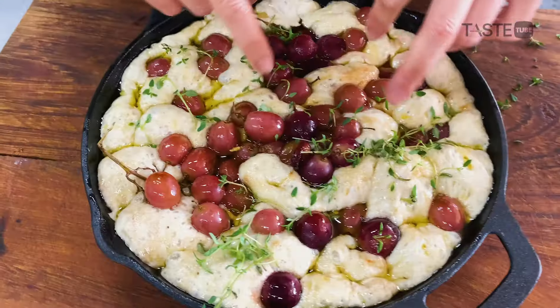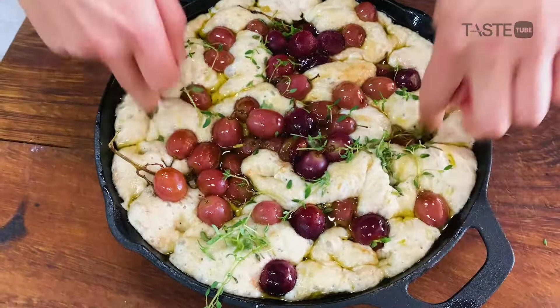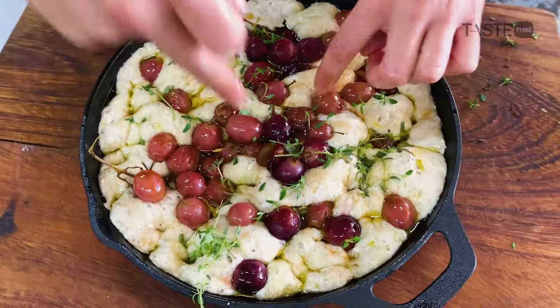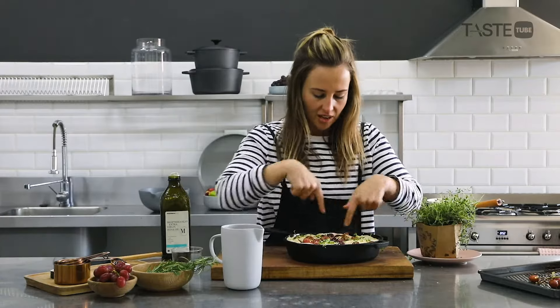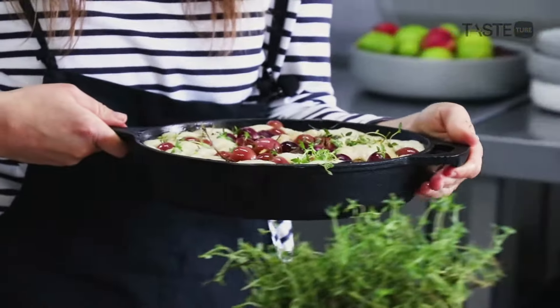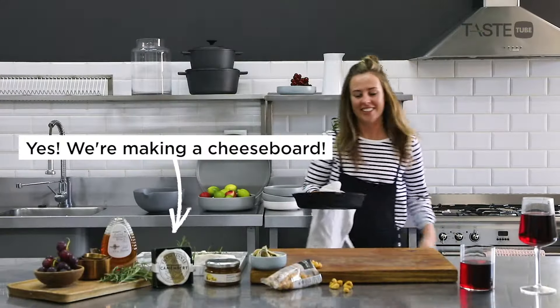I'm going to add another little glug of olive oil — it gives it that beautiful crust, crunch, and golden deliciousness. Then just a few more dimples to make sure we get that lovely airy effect, knock it down a little bit, and this beauty is good to go. Ta-da — it's amazing!